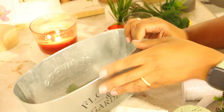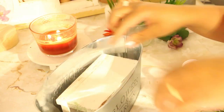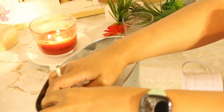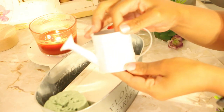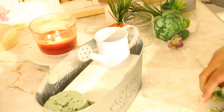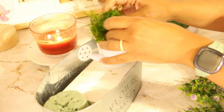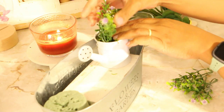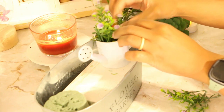We're ready to create design number two. I'm repeating the process by adding in my wood riser and my foam block. Next, I decided to use a mini watering can, and I'm adding in some craft moss into the watering can. Then I have these cute little artificial purple flowers that I'm adding into the watering can.